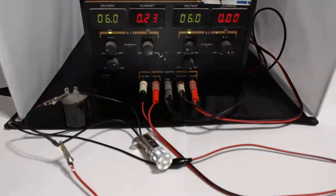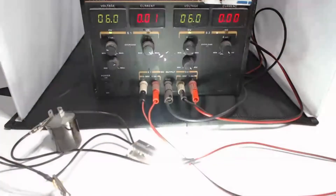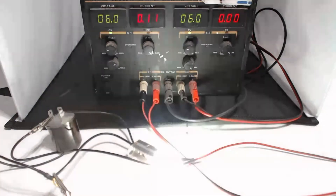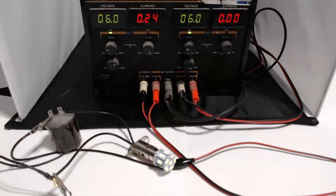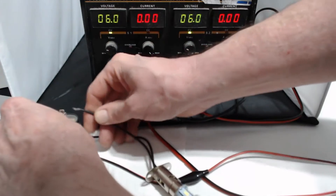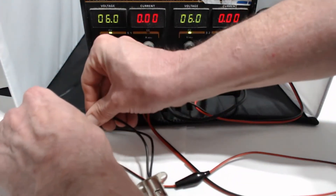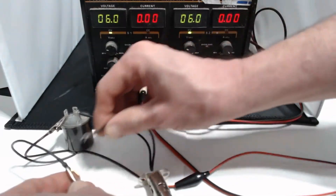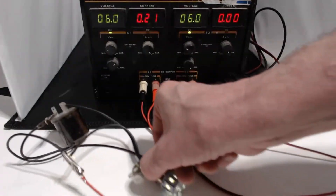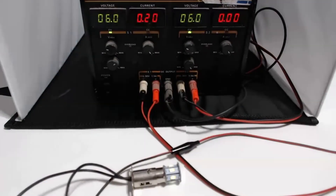As you can see, it's flashing and you can also hear an audible sound. Since this is a non-polarity LED bulb, it will work in either direction. So I'm going to take the wire from the positive chassis and hook it into the load, and take the other terminal — and as you can see, it's still working.